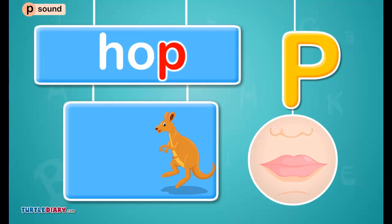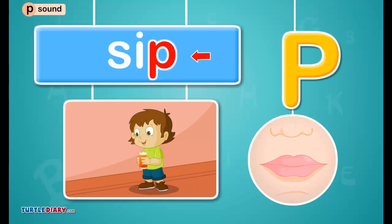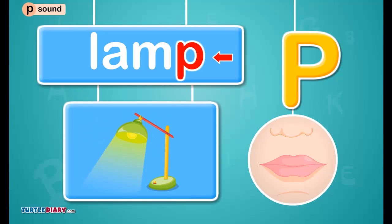Click on the letter that makes the puh sound. Sip. Click on the letter that makes the puh sound. Lamp.